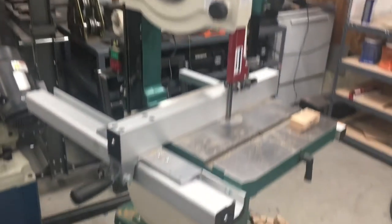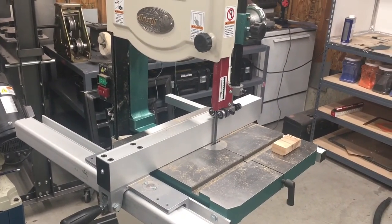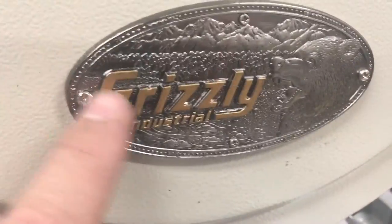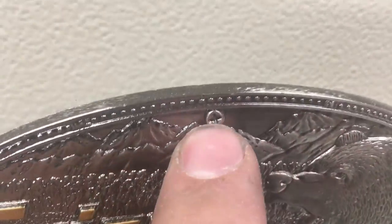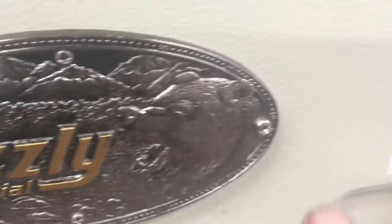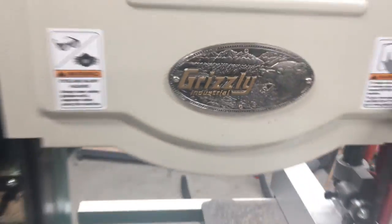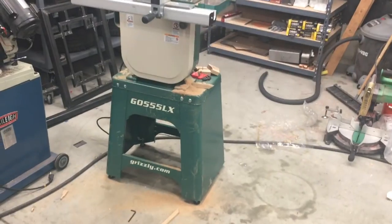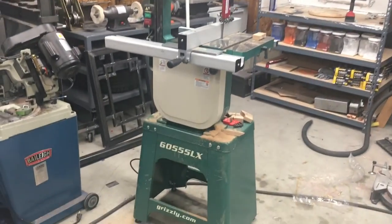I'll definitely be doing a follow-up video on this thing just to let you know how it's been working. What's funny — this badge from a distance looks like it's high quality, but look: fake screw, fake screw, real screw, real screw. I think it's just coated plastic too. Awesome — overall I'm very happy with this saw. We'll see what kind of neat projects I can churn out with it. Thanks for watching, guys!